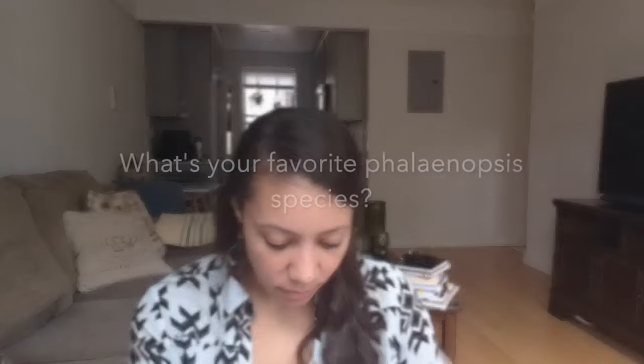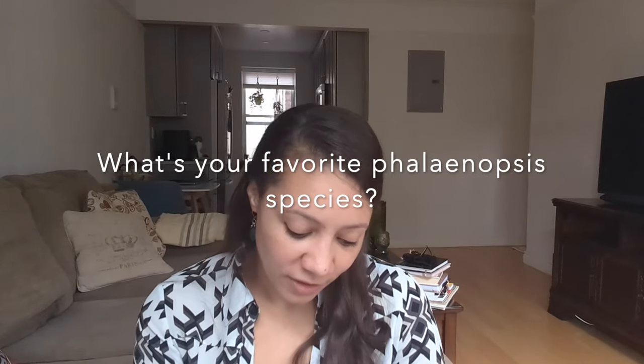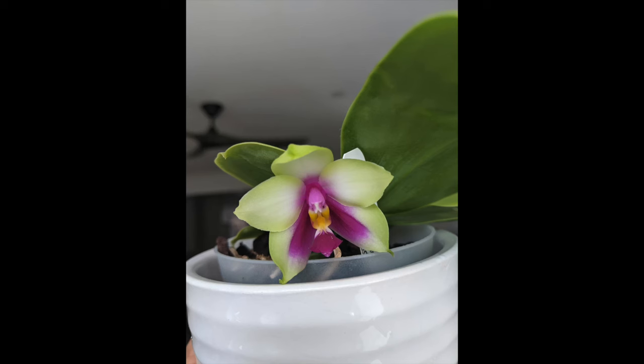My favorite Phalaenopsis species is the Phalaenopsis bellina — it has an amazing fragrance that smells like lemon, is very easy to grow, and the best part is it blooms when it's super young. You can get a little seedling and within a year you'll have blooms. Highly recommend it.